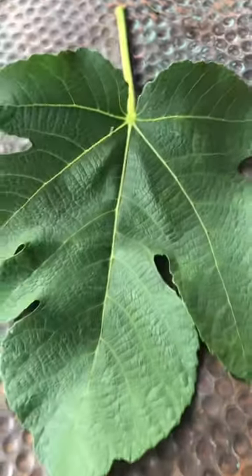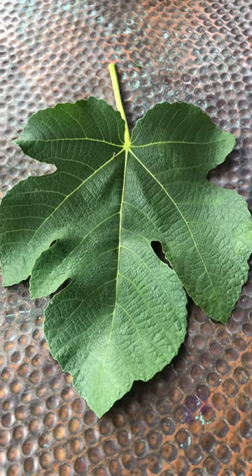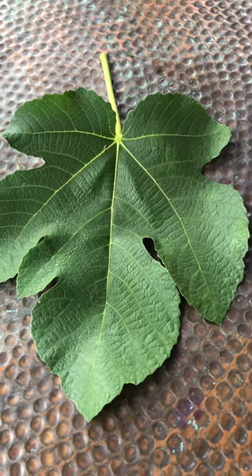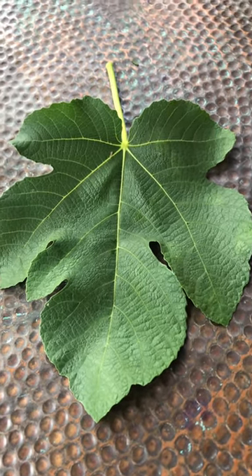So this is the basic leaf of this variety. And it does have, I believe, two crops — breva and a main crop. So we shall see.